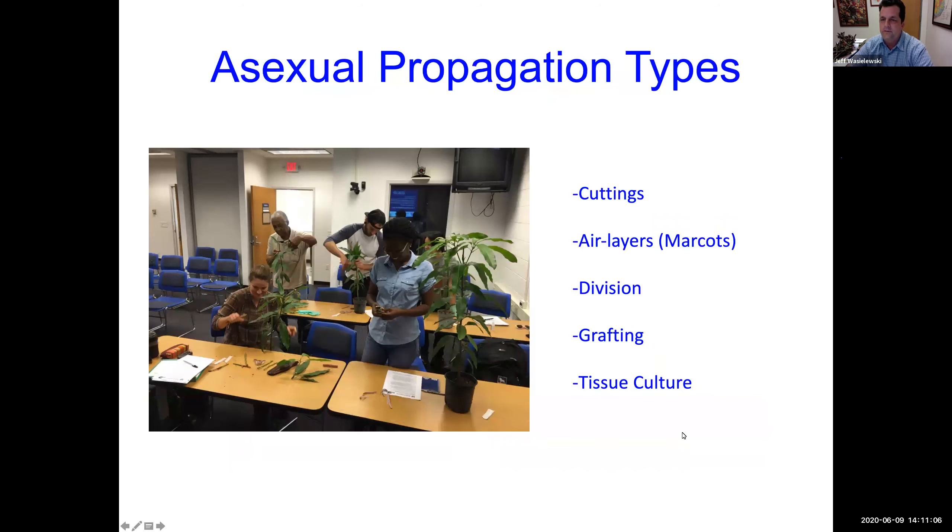Here are the types of asexual propagation: cuttings, which we'll have a class on in the future; air layers or marcots, which we're going to talk about today; division — for example, separating a clump of bananas, which is asexual because they'll be exactly the same as the mother plant; grafting, which we'll talk about in the future; and tissue culture.